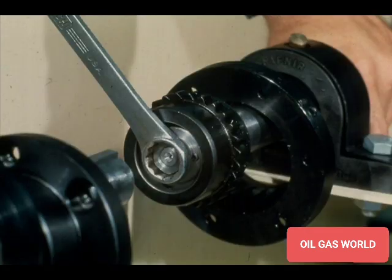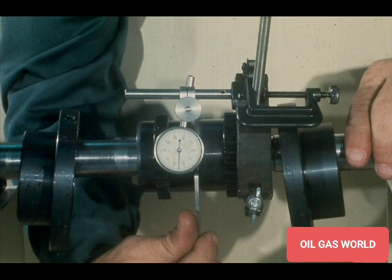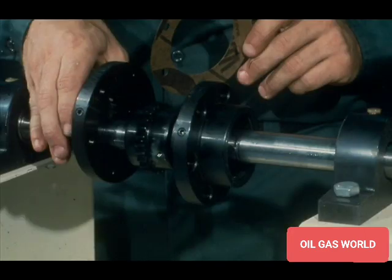After the coupling hubs are installed firmly on the shafts, allow them both to cool. Then tighten the lock nut firmly against the face of the coupling. Once the lock nut is tight, tighten the set screw to hold the lock nut in position. At this point, the two pieces of equipment to be connected by the coupling must be properly aligned. After they are aligned, complete the assembly of the coupling as shown earlier in this training module. The procedure will be the same as that for a straight bore type.